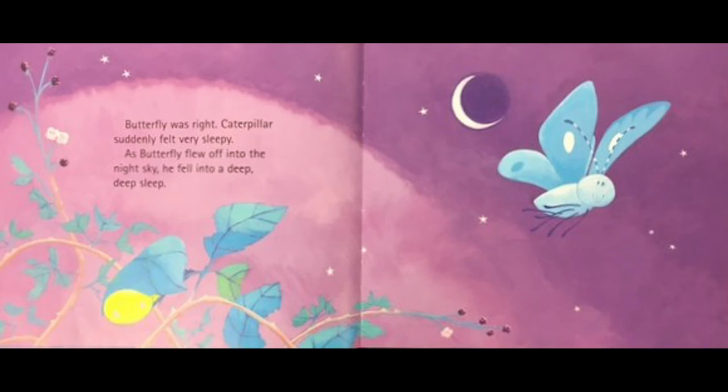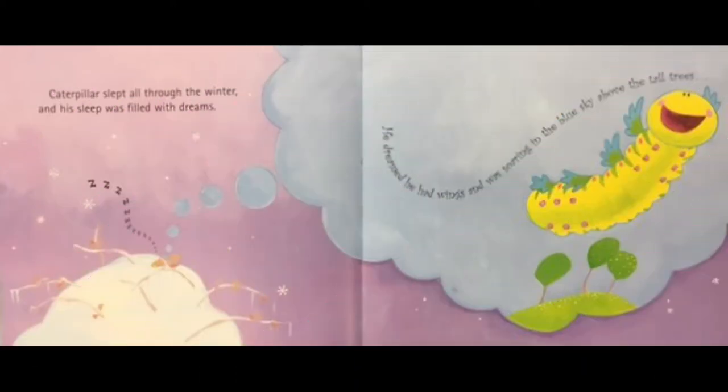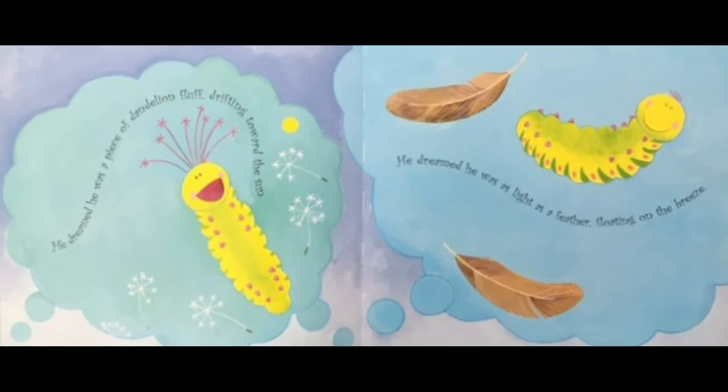Butterfly was right. Caterpillar suddenly felt very sleepy. As butterfly flew off into the night sky, he fell into a deep, deep sleep. Caterpillar slept all through the winter and his sleep was filled with dreams. He dreamed he had wings and was soaring in the blue sky above the tall trees. He dreamed he was a piece of dandelion fluff drifting towards the sun. He dreamed he was as light as a feather floating on the breeze.